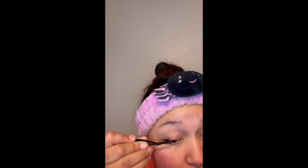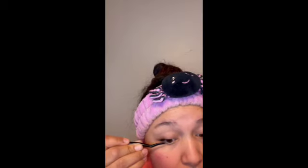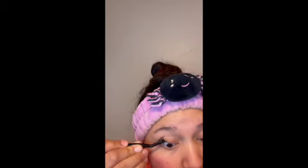I used the 11 millimeter size for the outer part of my eyelashes and then worked my way smaller — using 10 millimeter and 8 millimeter once I got closer to the inner corner of my eye. That's how I like them.